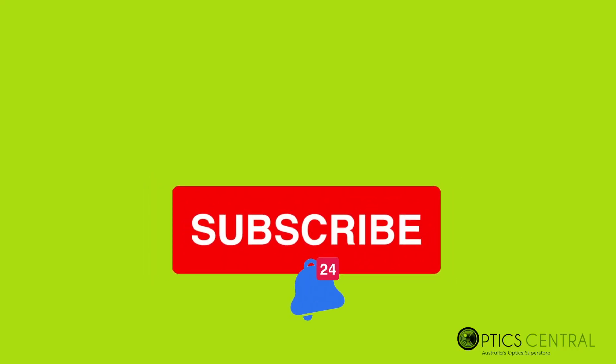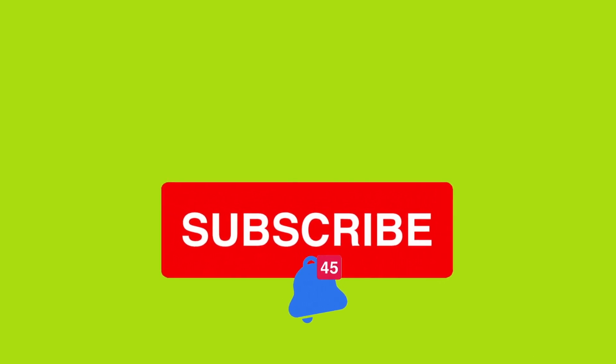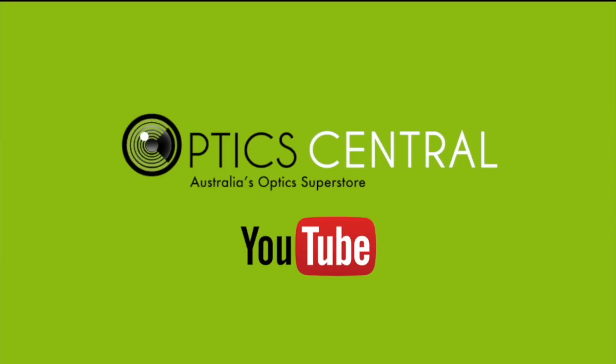Please subscribe to my channel and click on the bell to get notified of new content on our videos. From all of us at OpticCentral, we wish you all clear skies.